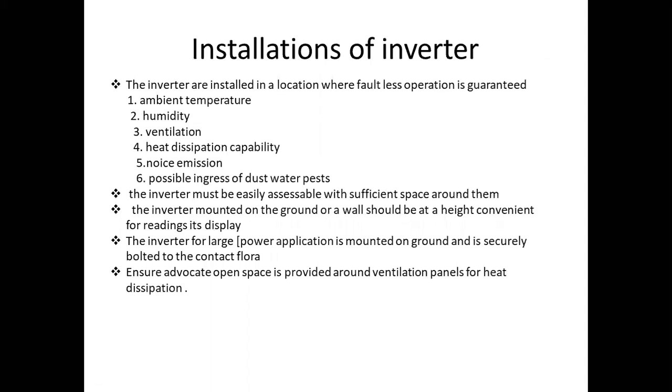Next row: installation of the inverter. Now the topic is the installation of the inverter. We can install the inverter and take precautions. We should consider where there is water, where wiring is needed, and where to install the inverter. The inverter is installed in a location where faultless operation is granted.